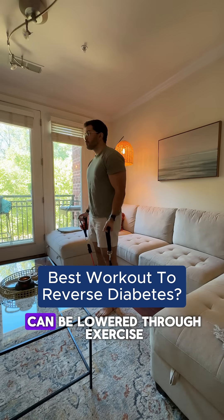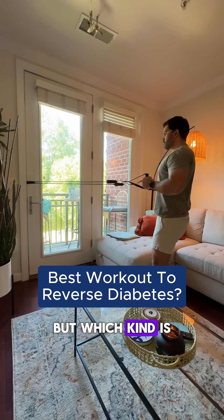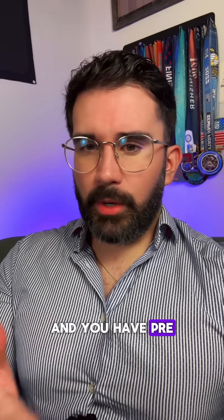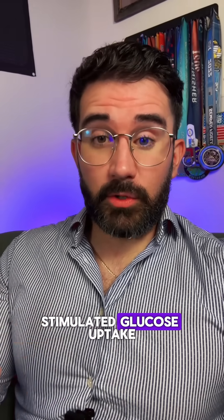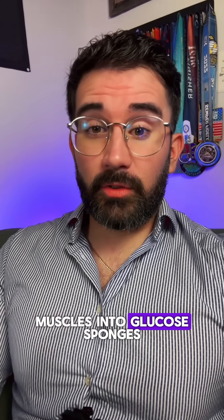High blood sugar levels can be lowered through exercise, but which kind is going to give you the best results? Well, if you're not exercising right now and you have prediabetes or type 2 diabetes, you're missing out on this mechanism known as contraction-stimulated glucose uptake, which basically turns your muscles into glucose sponges.